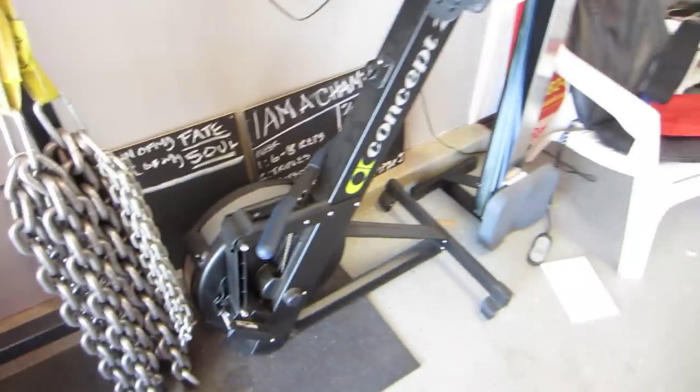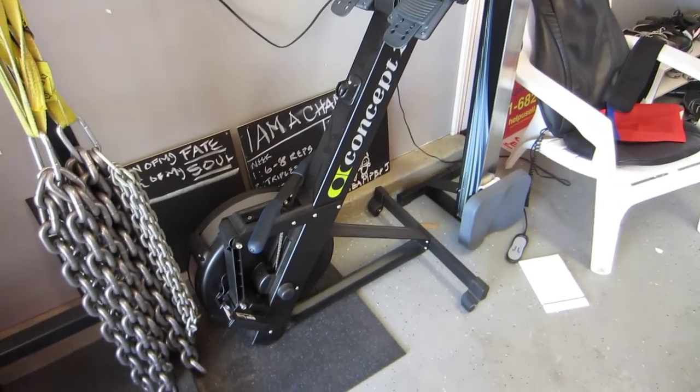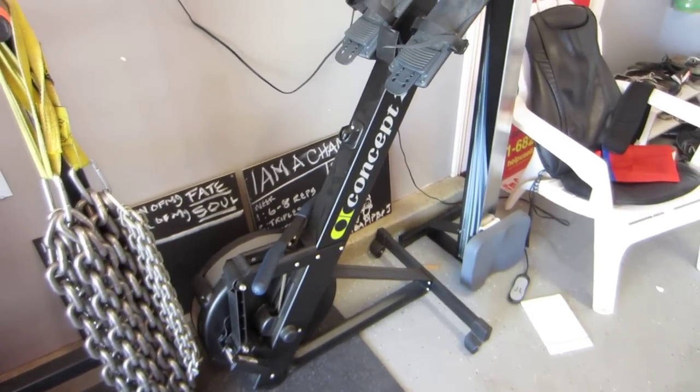PVC pipe for technique work. And you got to have your Concept 2 rower — it's probably the best piece of equipment if you want to torture yourself.